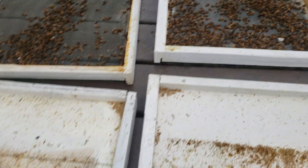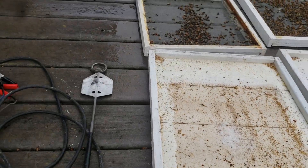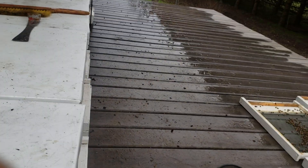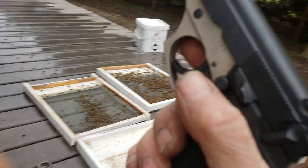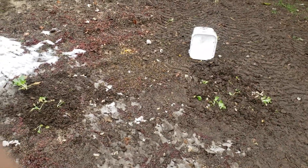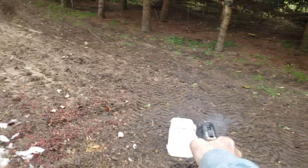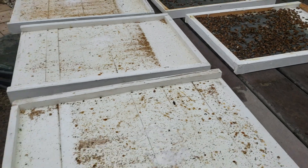It's no wonder why my bees were dying. You know what I think of that Formic Pro formic acid? Let me show you what I think of that. [Destroys product] — messed with the wrong guy. I've never used their product again.